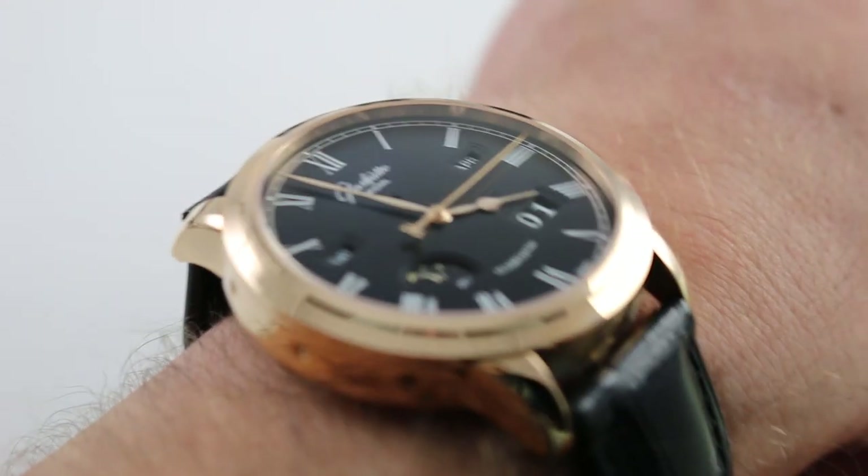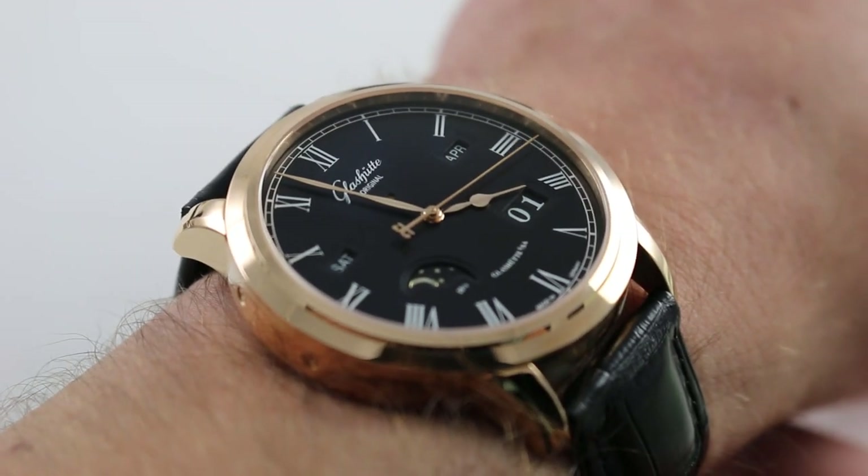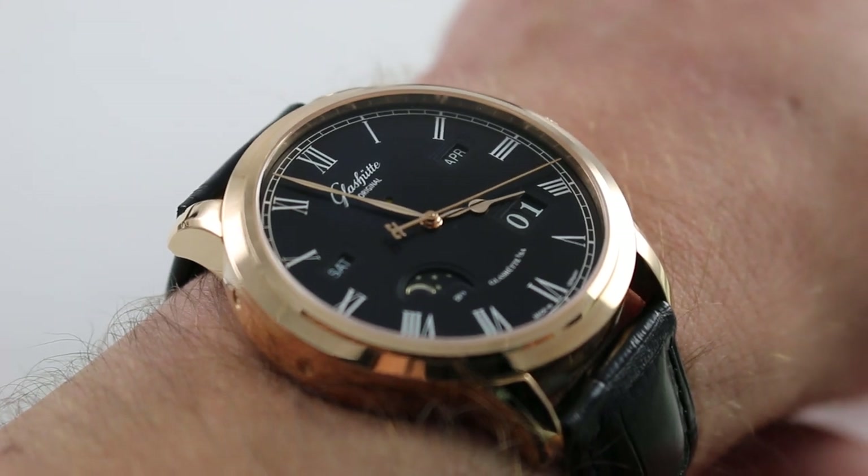Hi, I'm Tim. Welcome to our channel and thanks for logging on. Today we're discussing the Glashütte Original Senator Perpetual Calendar.